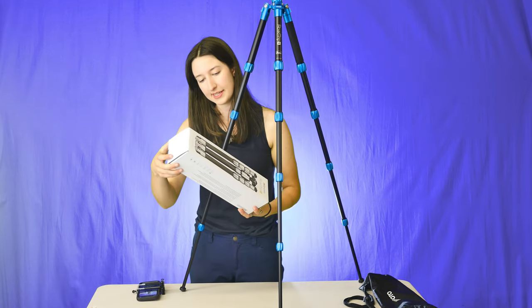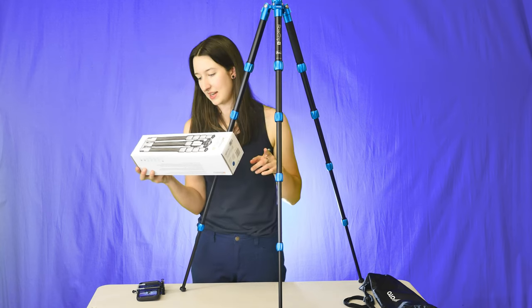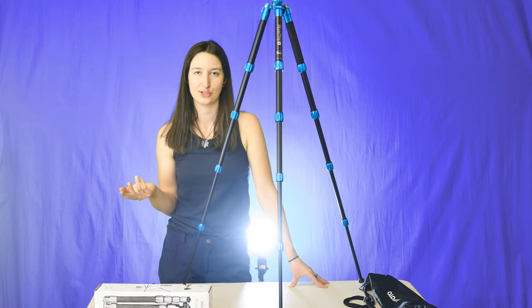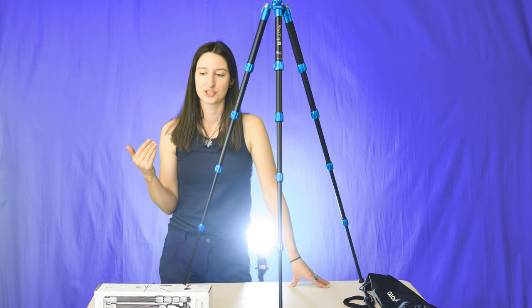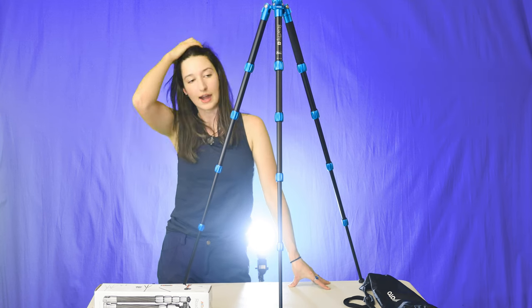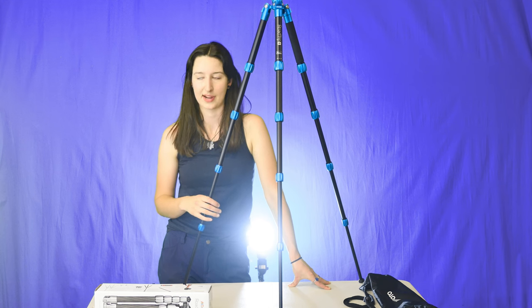Pretty tall — 59.4 inches max. When the neck is not extended it's 46 inches, and when it's folded up it's 14 inches. For me, I'm almost six feet tall and this does not put the camera at my eye level. So if I'm wanting to film something where the camera is supposed to be a little bit above me and I like to angle it down, I do have to find some sort of surface to set it on, or I have to be sitting.